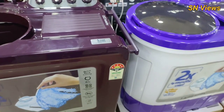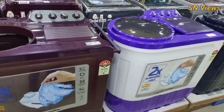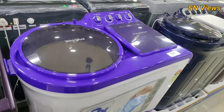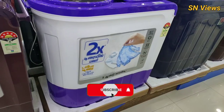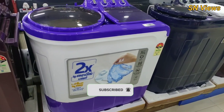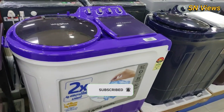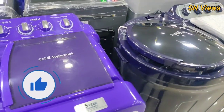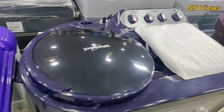So in this video, a semi-automatic washing machine — we can use the idea, and if you have any questions, you can use the idea. Like, share, comment, subscribe, and click the bell icon — click all buttons. If you post the next video, there is motivation. Thank you.